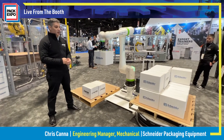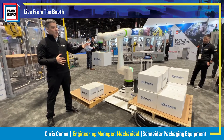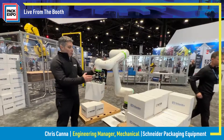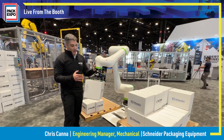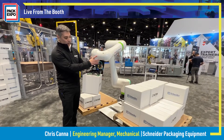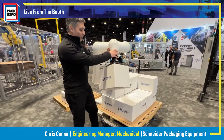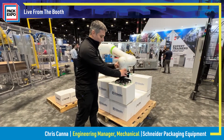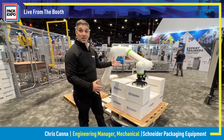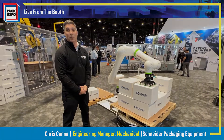I'd also like to show you the manual feature where we can manually control the robot, teach the robot, and create different positions and different paths. One of the features I wanted to show is manual guided tracking, where rather than programming with traditional methods through a pendant, we can literally just physically teach the robot where we want it to go — where we want it to pick and/or place a case. We can use this to teach points as well as paths, which really expands the capability of this kind of unit across different markets.